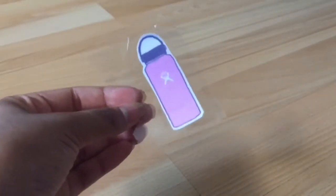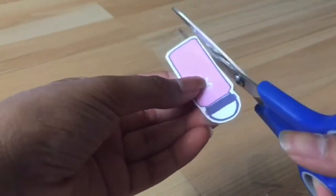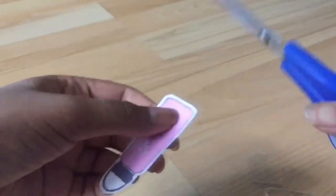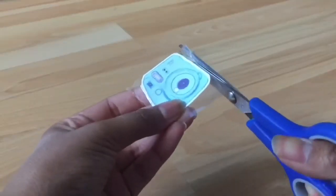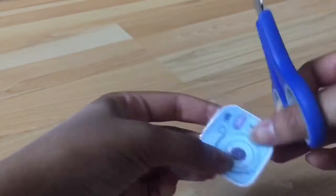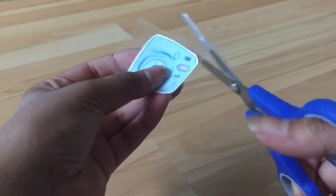When cutting out your sticker, make sure to leave some extra duct tape around it, so that it'll make it easier for you to remove your sticker and put it on surfaces, as shown here.